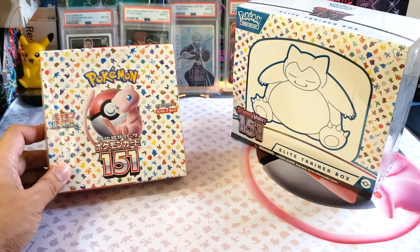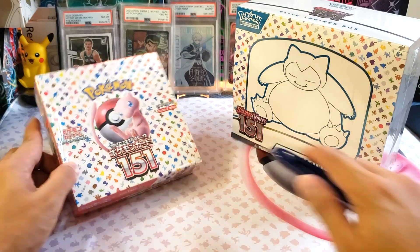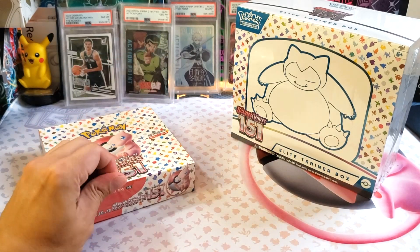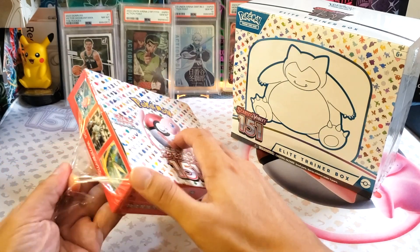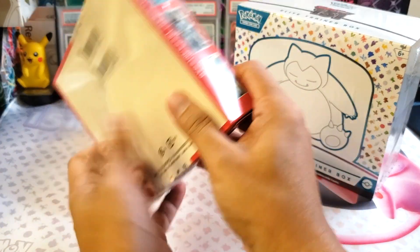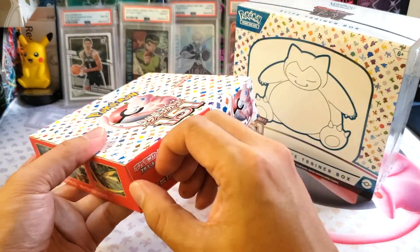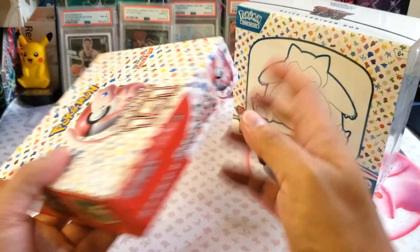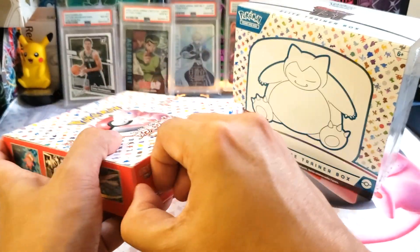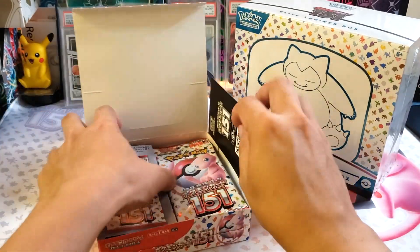Let's start with the Japanese version. It's sealed with plastic here. Let's try to cut it out right now. If you guys remember, this box costs around $100 US dollars — it dropped down to $68. There's actually a bend here, so that's why I chose this one. And it's actually sealed, so I hope we can get more.